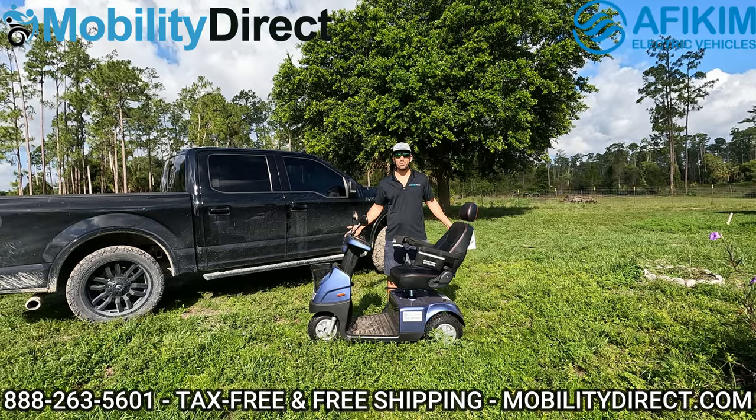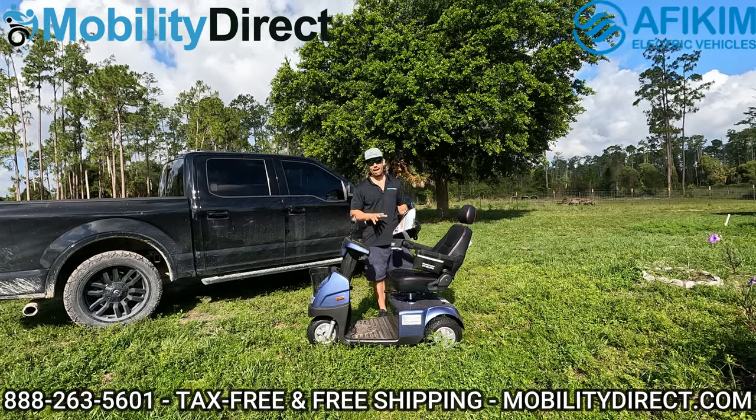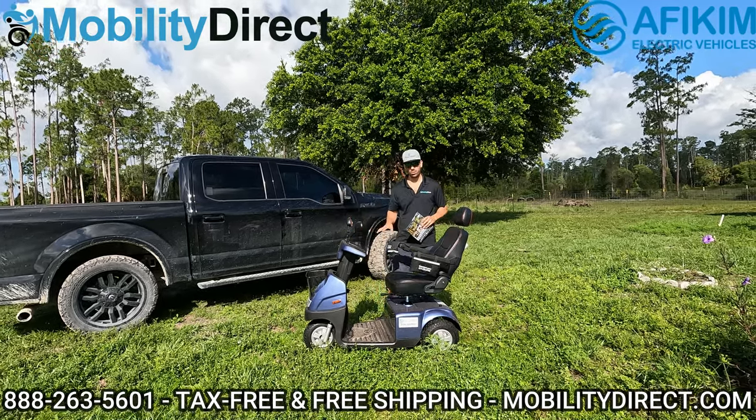Hi everybody. I'm Sergio with Mobility Direct, and welcome to today's review video of the Afikim Afa Scooter C3.